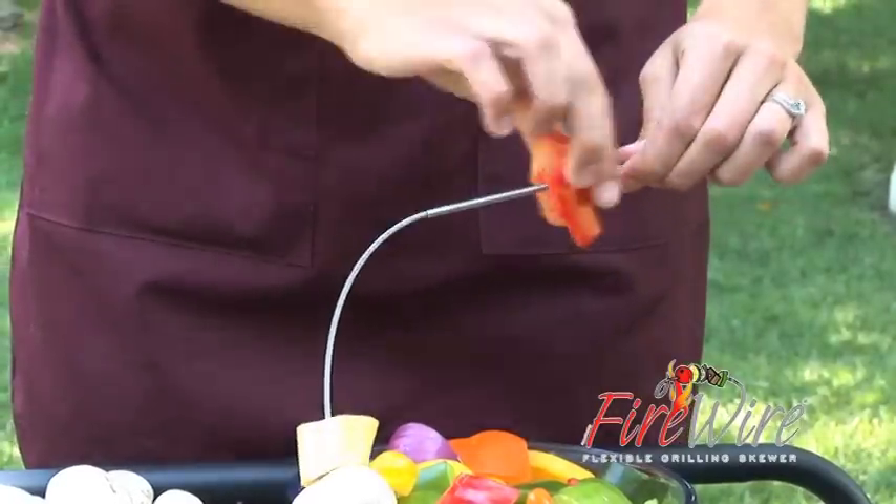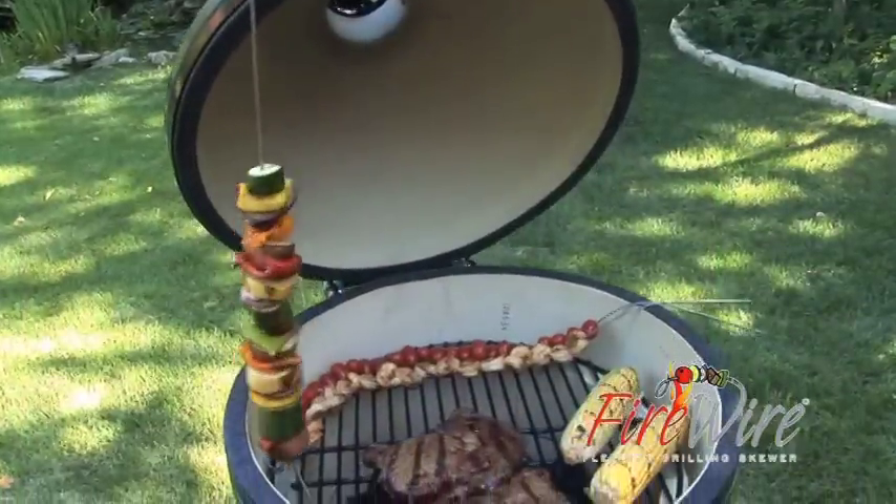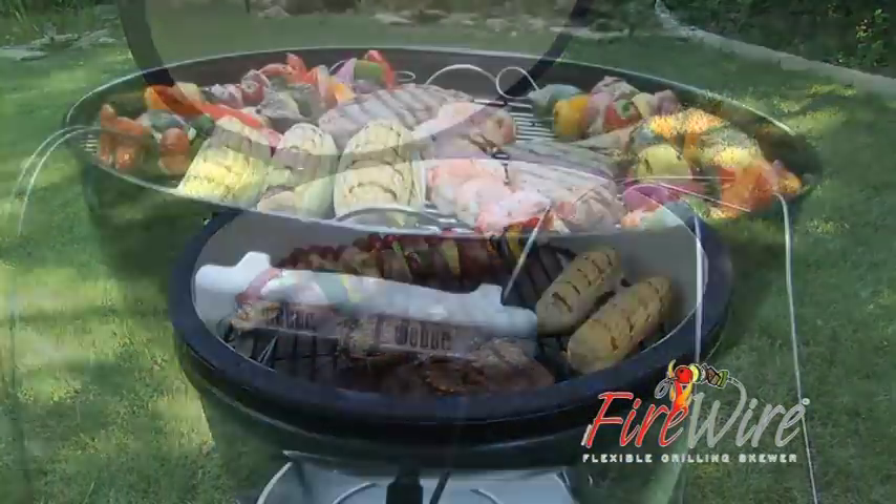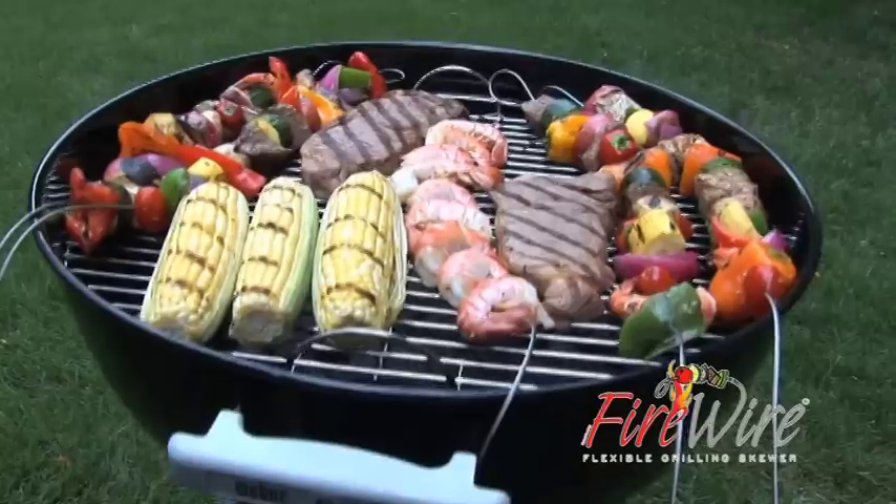Slide food onto Firewire and it stays on. Drape Firewire off the edge of the grill and the pointed end stays cool, thanks to our ingenious stainless steel construction.